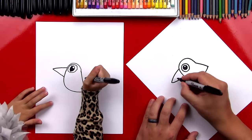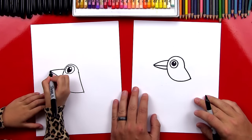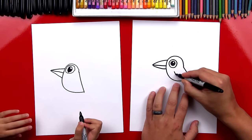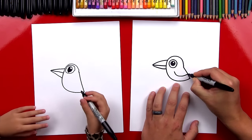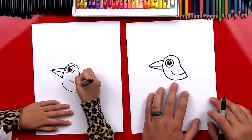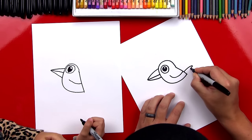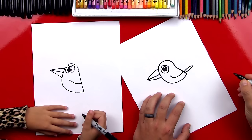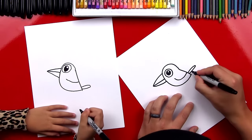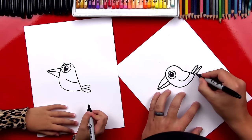Right in the middle we're gonna draw his mouth. We did it! Now let's draw his wing and we'll draw another J shape or backwards J shape right here for his wing. Now let's draw his tail feathers and we'll draw a curve or a sideways U shape that comes out like that — for one feather. And then we can draw another one, and then we'll draw one more.